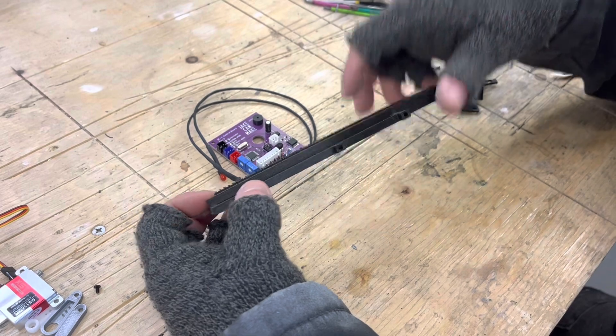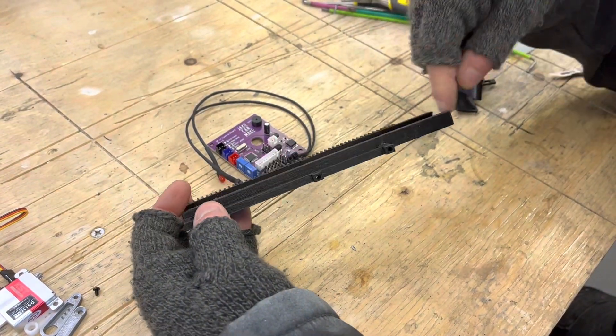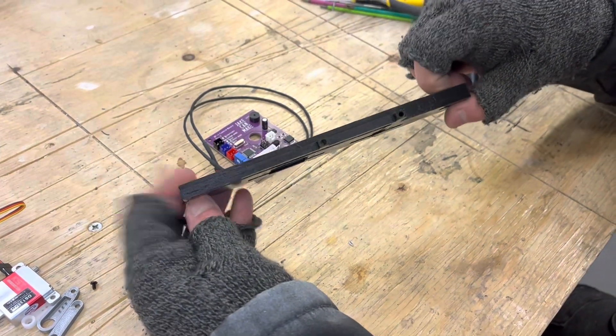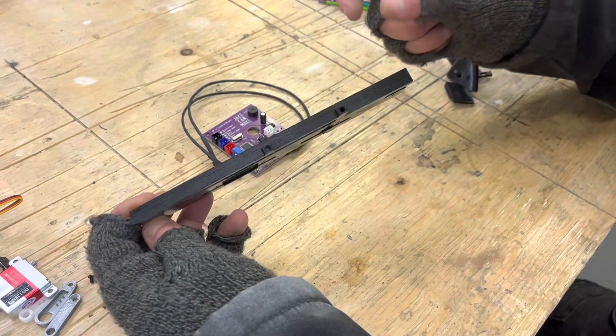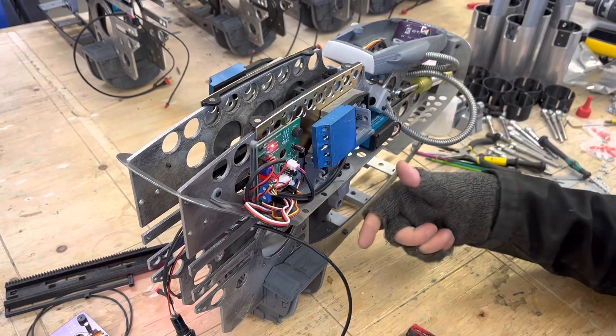When you're going through and doing your initial setup, that continuous rotation servo will not start spinning unless you're holding down one of the end stop switches. If it wants to extend, you need to hold down the back switch, and if you want it to retract back again you need to be holding down the front switch when you press the trigger.